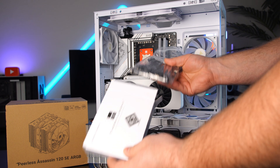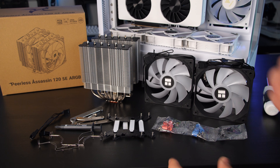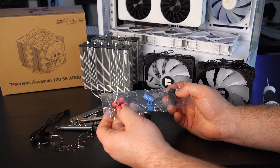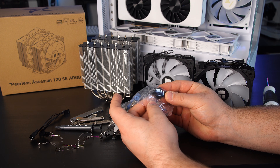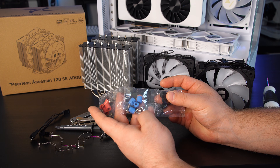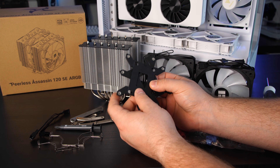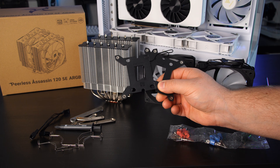Now let's take a look at the brackets and pick what we need for our motherboard. Since I'm installing this on an AMD motherboard, luckily everything is labeled. The red ones are AM4/AM5, this one is for Intel 1700 motherboards, and the black ones are for 1100/1200 motherboards. Intel requires backplates — which AMD does not, since AMD motherboards already come with a backplate. They are labeled, and you'd use the backplate you need.